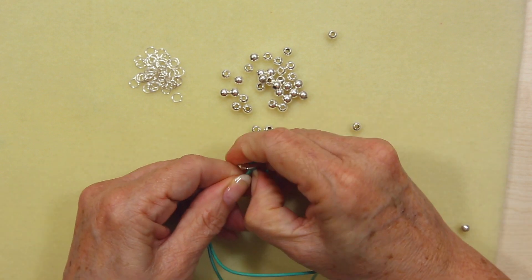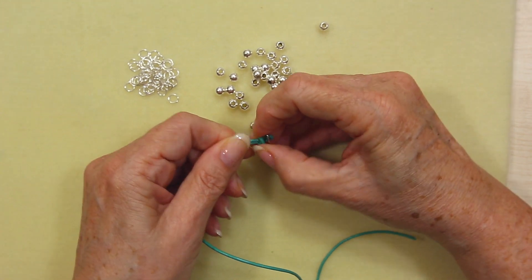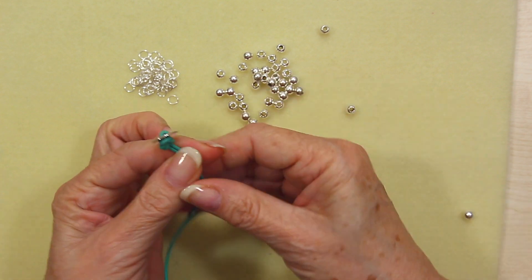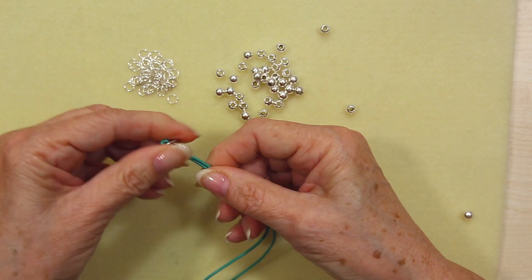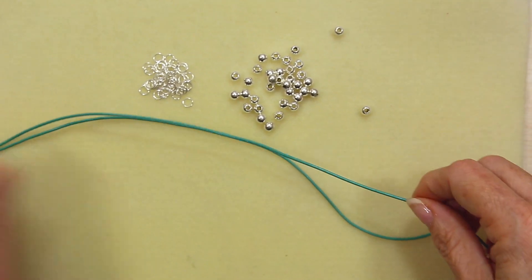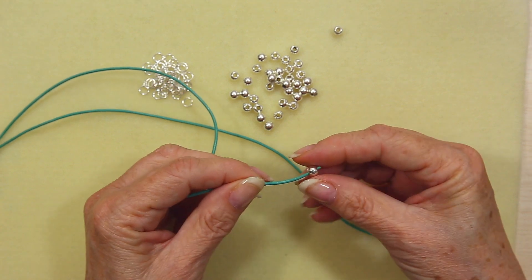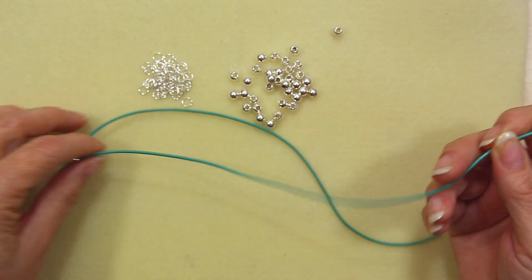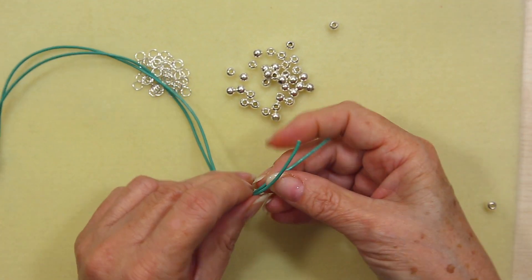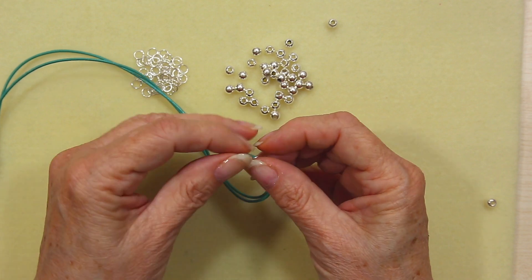Once you've got your knot in place — you can take as long or as short a time as you want to get a nice neat even knot, but this is a quick easy bracelet so you don't have to worry too much. Then thread a little silver bead on one of the strands, bring both strands together, and thread on a 6mm jump ring.